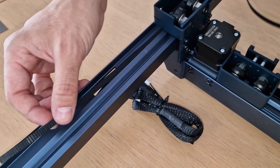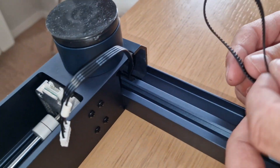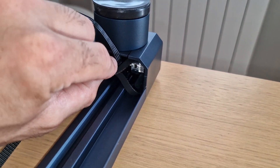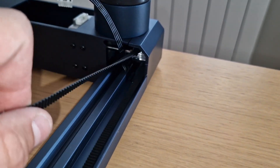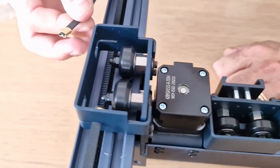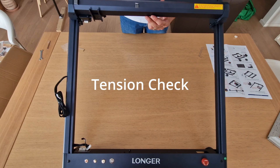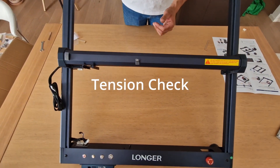Now it's time to fix the belt. The system is very easy. As you can see, we put first the belt around the driving wheel and then we fix it in the shaped holes, the pre-crimped blocks. After that, we adjust the belt tension, checking the free movement of the x-axis rail.